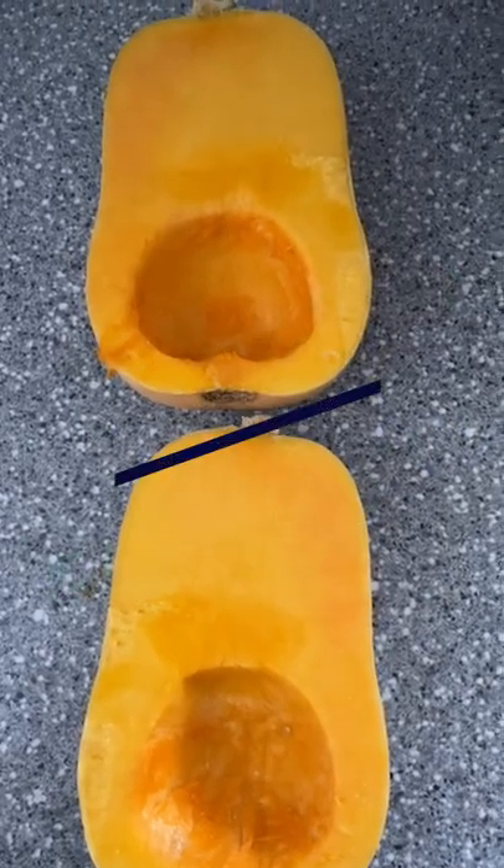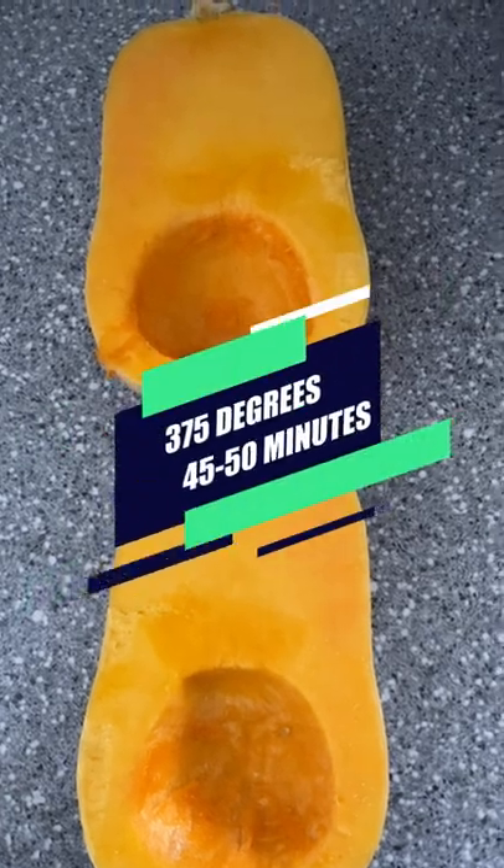The butternut squash — cut it in half, drizzle with some olive oil, salt and pepper, 375 degree oven, 45 minutes.